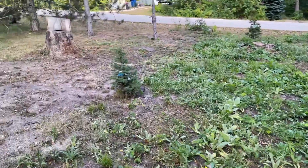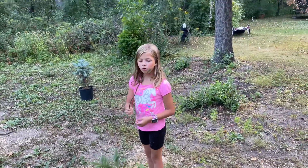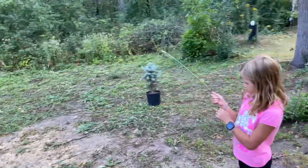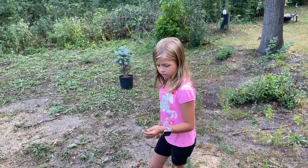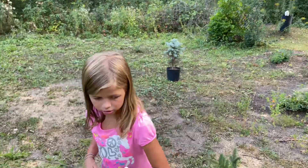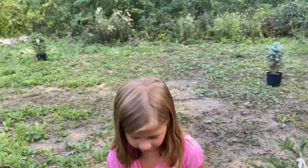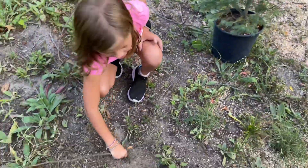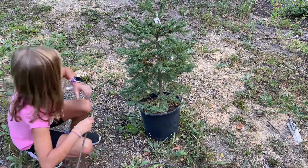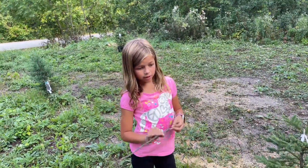Oh yeah, so you said three — one, two, three — they're already planted, we're done! Oh, we're gonna plant those ones. Okay, so what's the first step? Well, I think we already did the first step — we bought the trees and brought them down here, right, and found the right home. Is that where we're gonna put them, right where it's standing right now?